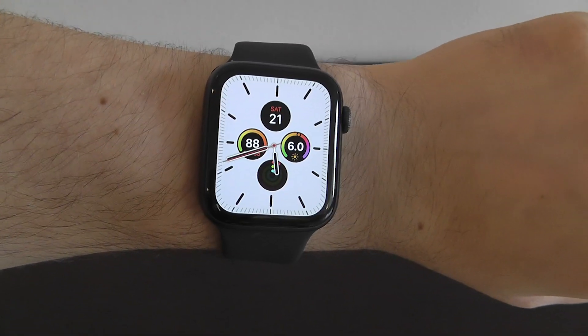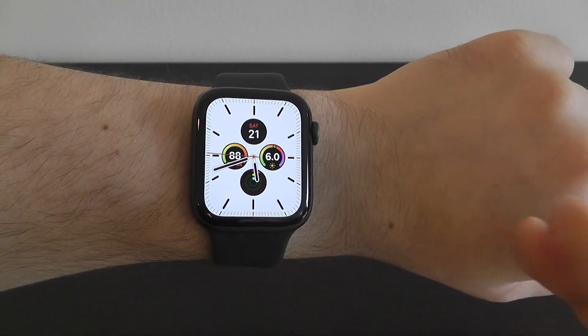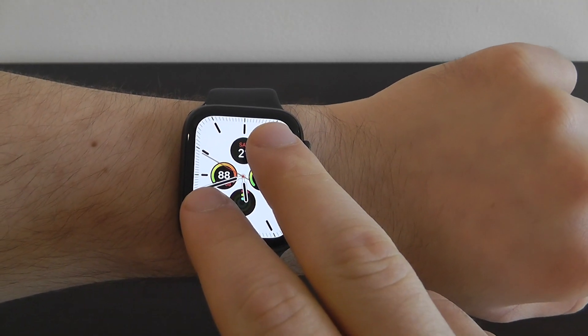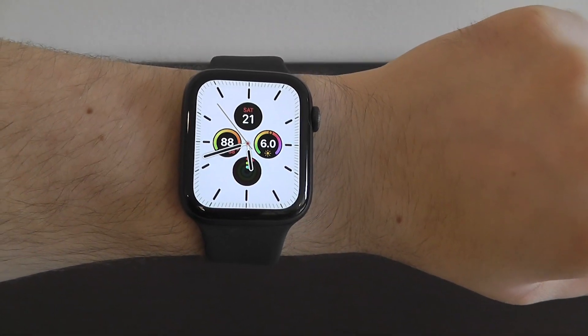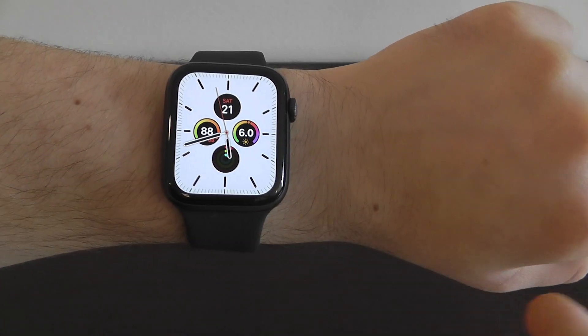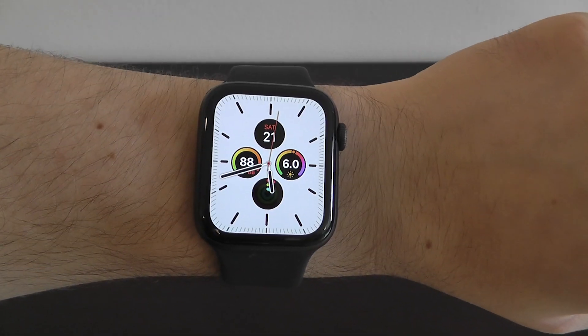One of the other things you're going to want to try with the new Apple Watch is tapping the screen to get it to tell you the time. Just tap with two fingers and it'll say the time aloud — 5:41 PM. It's a really cool feature that you can use to have it say the time whenever you want to hear it.